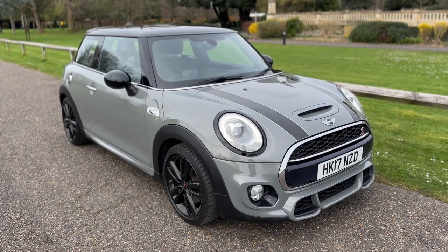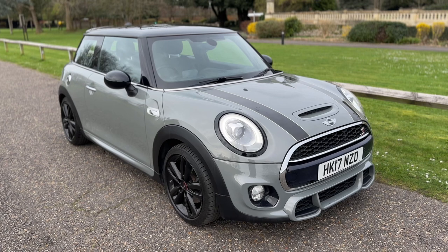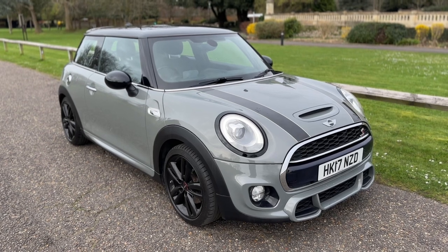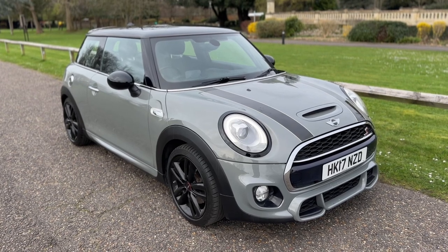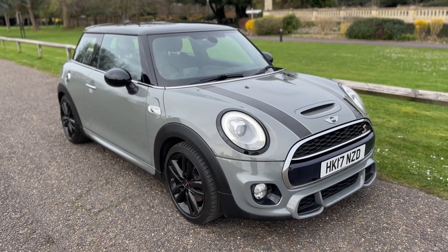Thank you for taking the time to watch this video. If you'd like to come and see the car for yourself and have a test drive, or you'd like a live bespoke video walk around of the car, please feel free to give us a call here at Wimbledon Carriage Company — we'd love to hear from you soon.